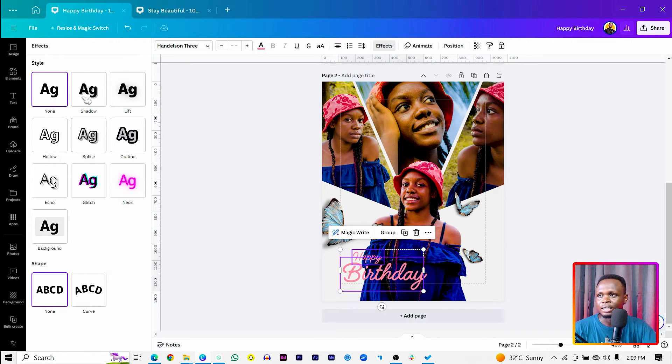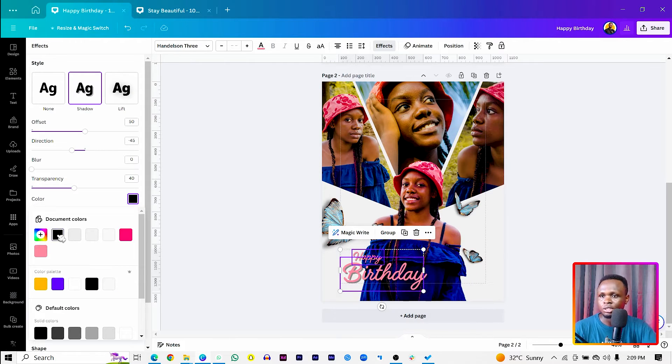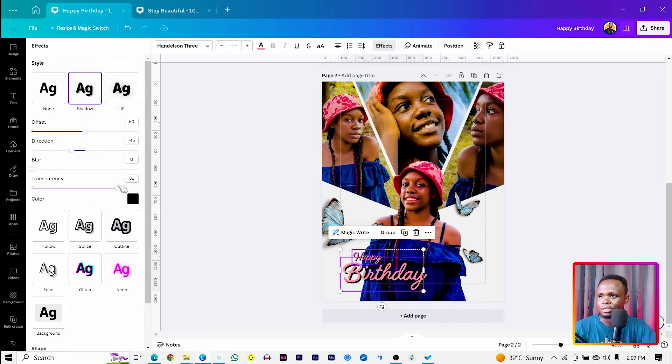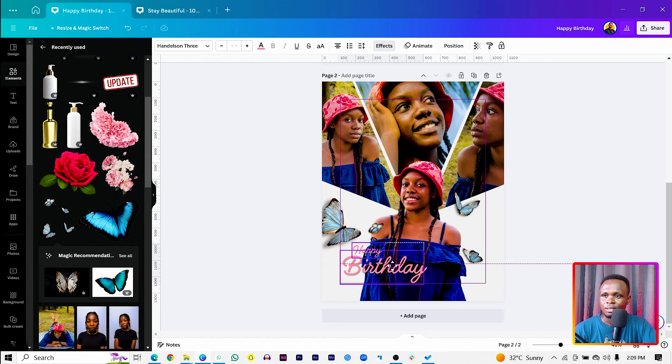With both text elements still selected, come to Effects, then Shadow. Add a black shadow behind the text. Increase the transparency slightly, add a subtle blur, and reduce the offset so the shadow sits close to the text. This is what we have at the moment — move it up a little bit.